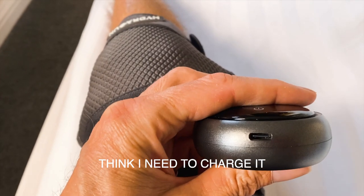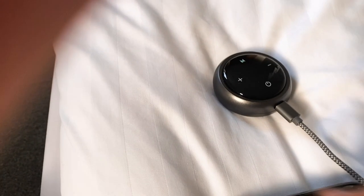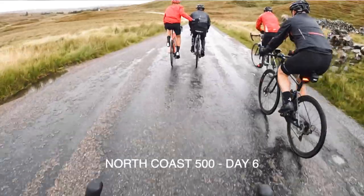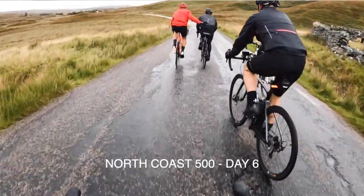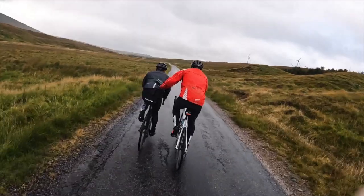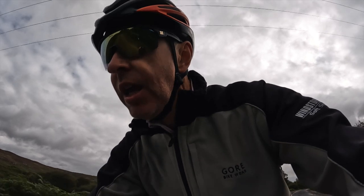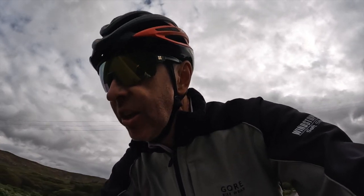I think I need to charge it. One of the party got a problem with his knee getting worse over the day, so I'm going to give him the heat pulse knee massager and he's going to give it a go and hopefully it's going to relieve his symptoms a bit. Should be a good test for it. Surprised it's taken this long for someone on this trip to ask for it.